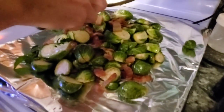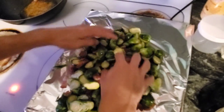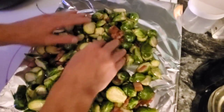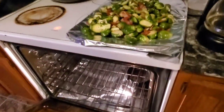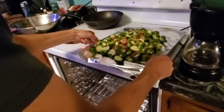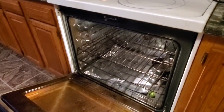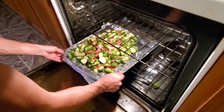Oh man, I was about to say we managed to not make a mess — and then I dropped the Brussels sprouts. I'm going to try and spread these out as much as possible. Alright, throw them in the oven at 400. Actually I'm going to drop the temperature down to 375 because I'm cooking some croissants as well.